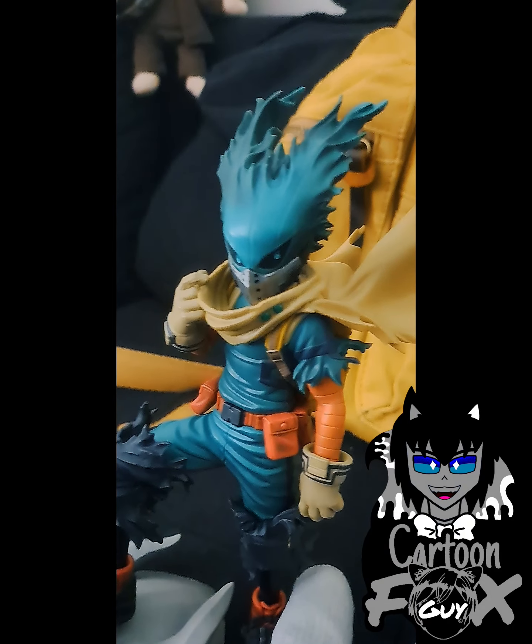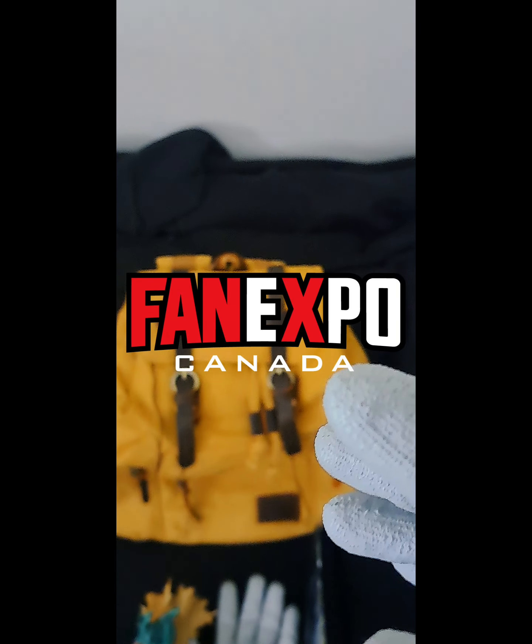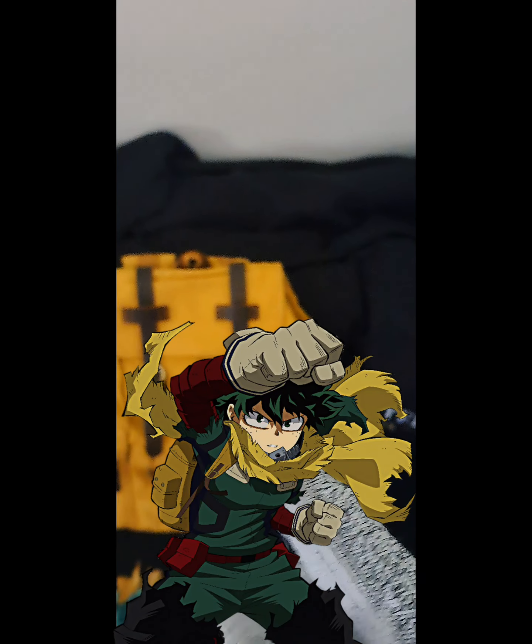Hey guys, CartoonFoxGuy here, and I just want to give you a bit of an update on my upcoming Fan Expo Vigilante Deku cosplay.